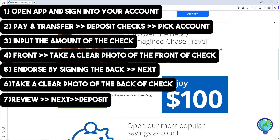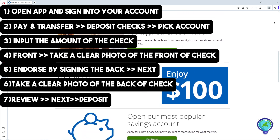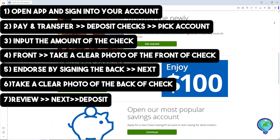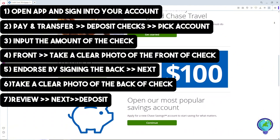Just follow the steps shown on the screen and you should be able to do this successfully. If you found this tutorial helpful, please like and subscribe, and if you have any questions, just comment down below. Thanks for watching!